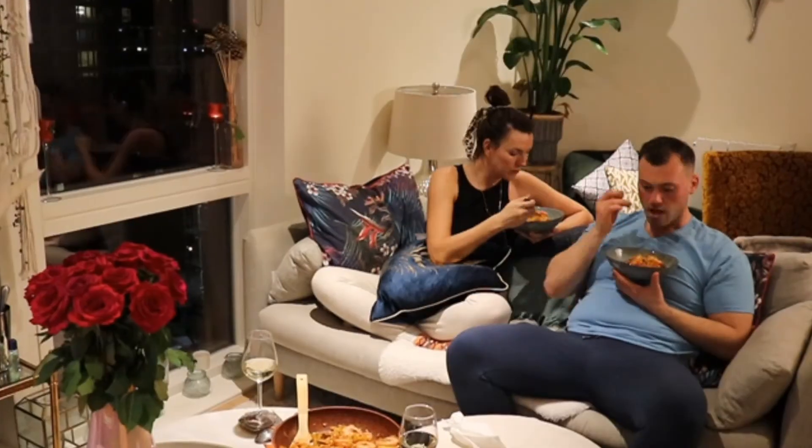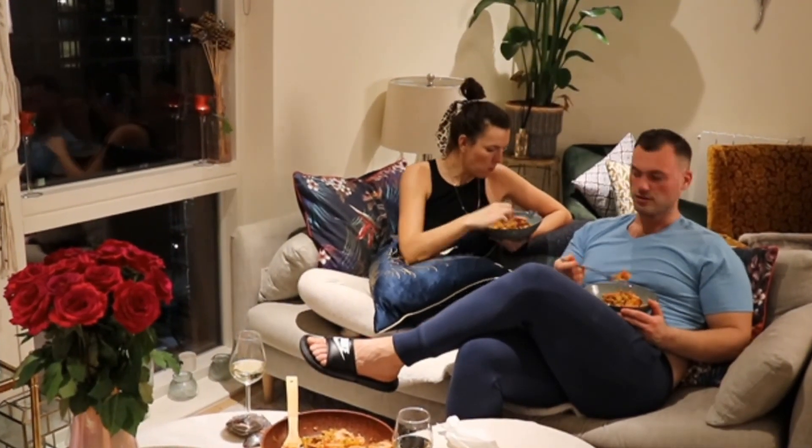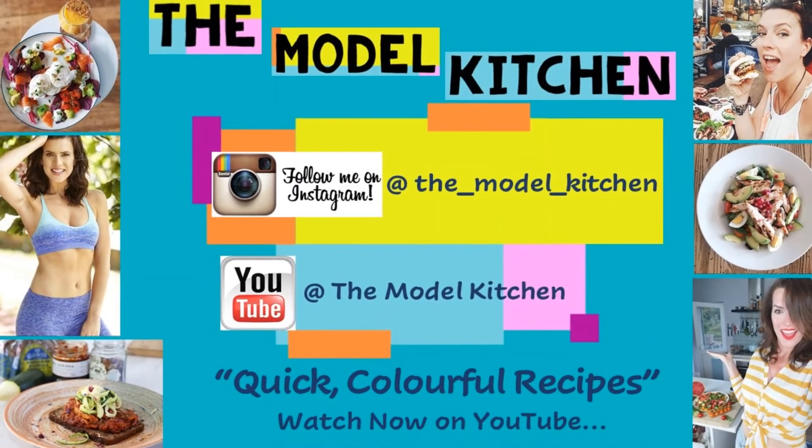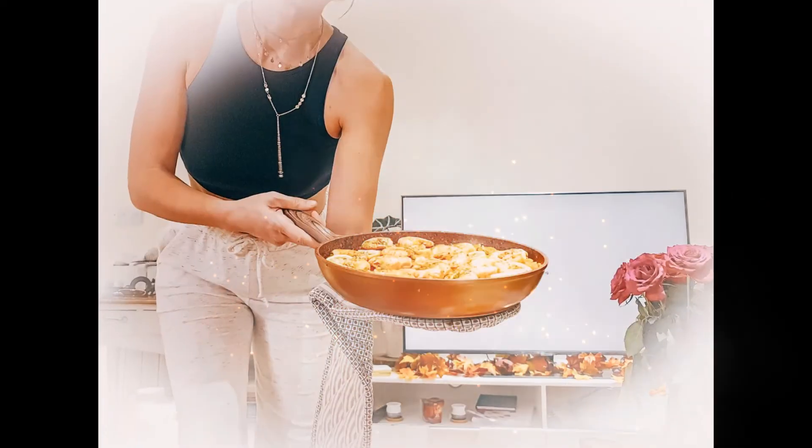I really hope you've enjoyed this video. I hope you give it a go, and if you'd like to follow me on here and on Instagram, there'll be more recipes to come. Thank you guys!